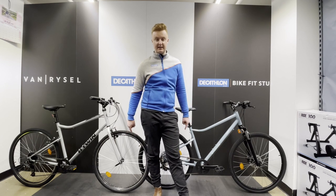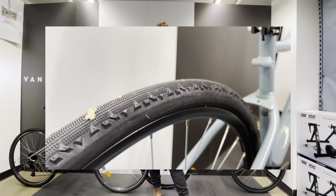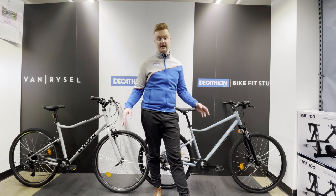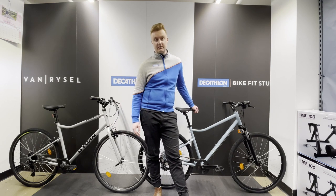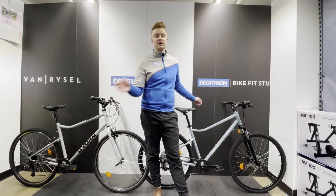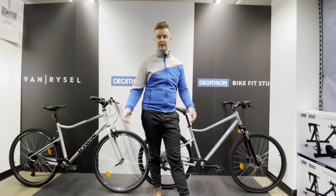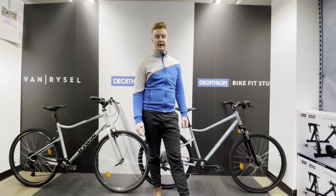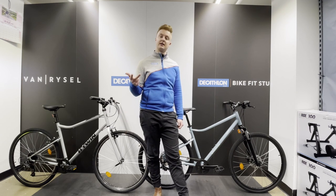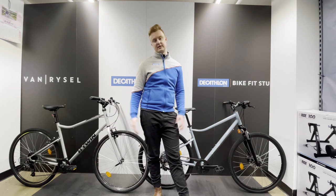In terms of similarities, the tyres are going to be exactly the same — a hybrid gravel tyre, so a bit of everything in terms of terrain. The saddles are also going to be the same, providing a really comfortable ride. Saddle is personal preference, but we've got loads of different options that customers can try out and we'll fit them for free. In terms of sizes, they're identical: small, medium, and large, suiting all different heights.